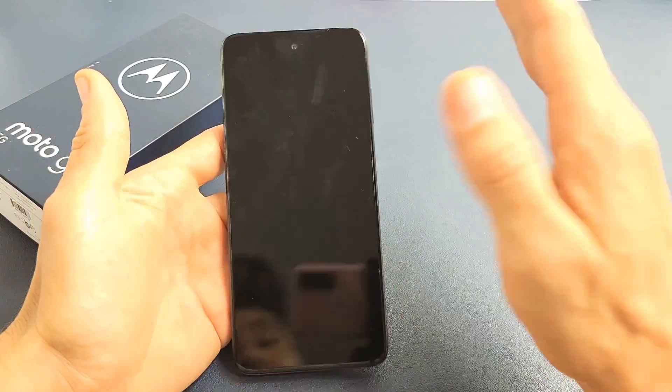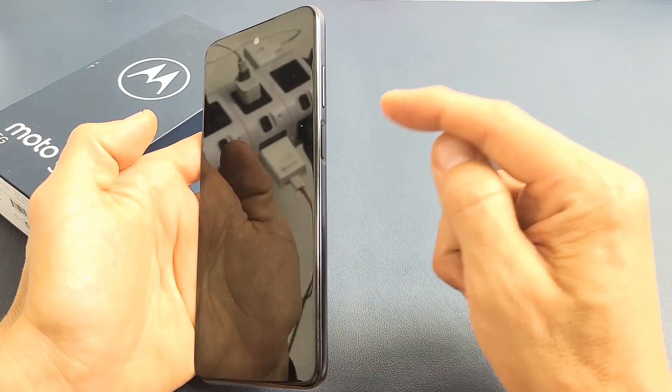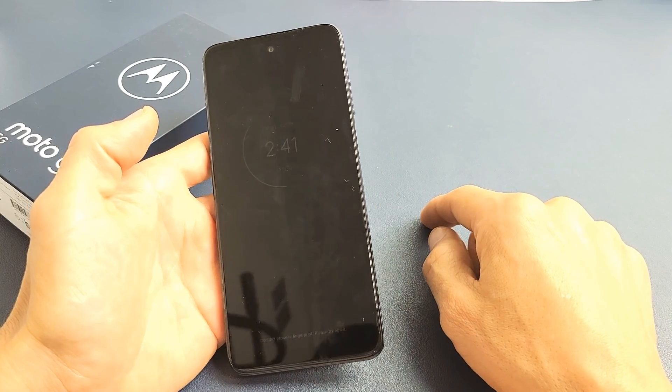So first thing: let's pretend my screen is black here. The first thing we're going to do is restart it using only the power button. So what we're going to do is press and hold that power button and do not let go until we see the Motorola logo appear on the screen. Then we can let go.